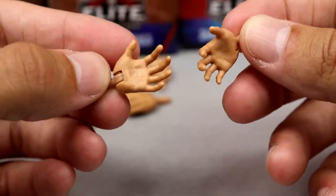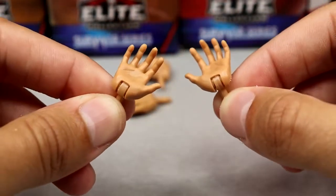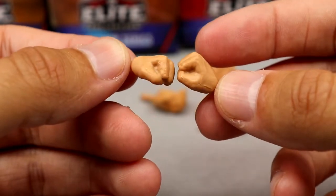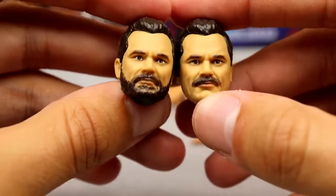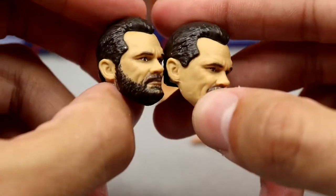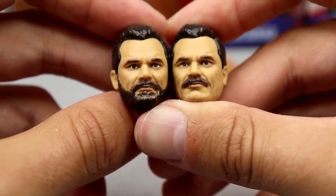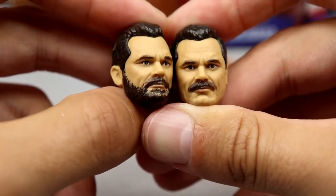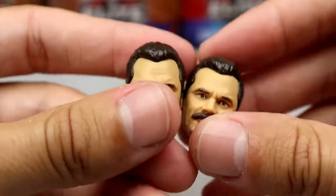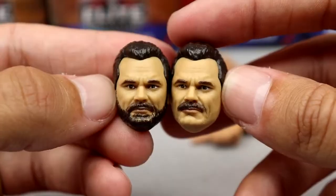For Ultimate Warrior's accessories, it's kind of plain — you get throne-sitting/raise-the-roof hands, standard mic-holding hands, and standard fists. That's it for accessories outside of the interchangeable head sculpts included for Rick Rude: you get the handlebar mustache version and the full beard version, giving you two different versions of Rick Rude to display. These are really great Rick Rude head sculpts — probably the best we've seen so far. The likeness is uncanny, fantastic hair, excellent job by Mattel.